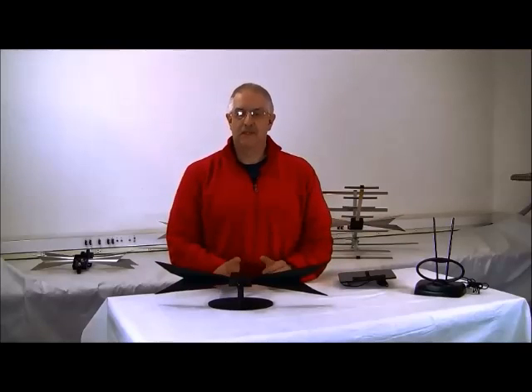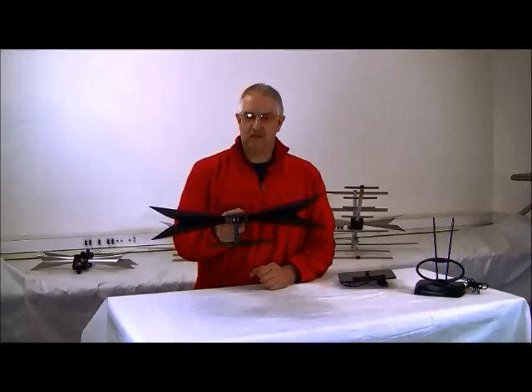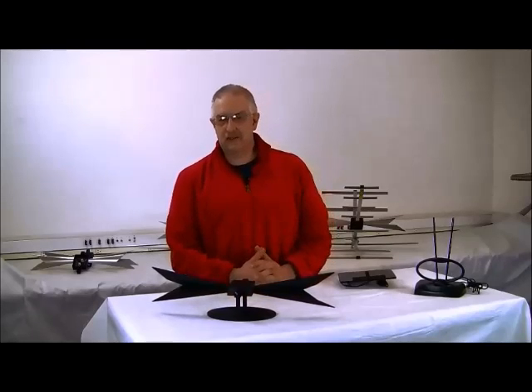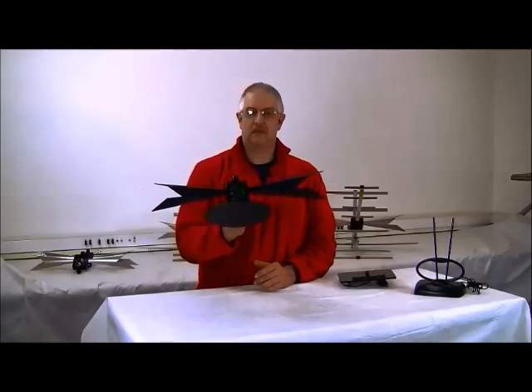But DigiTenna is of wide bandwidth — you simply connect it, scan it, and forget it. Buy DigiTenna for the ultimate experience in free HDTV reception.